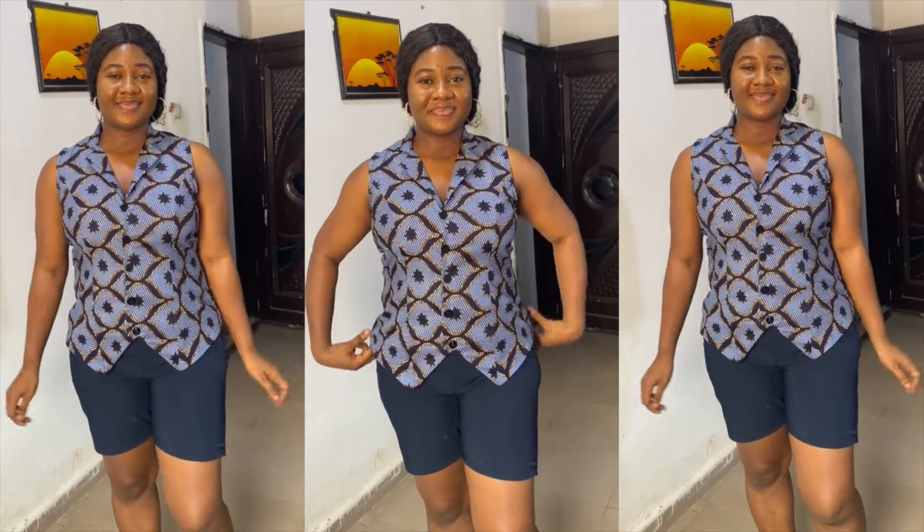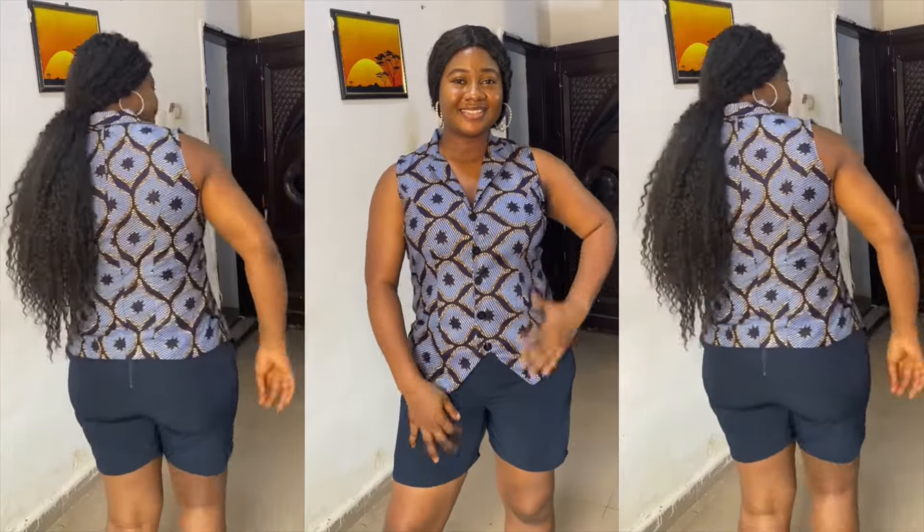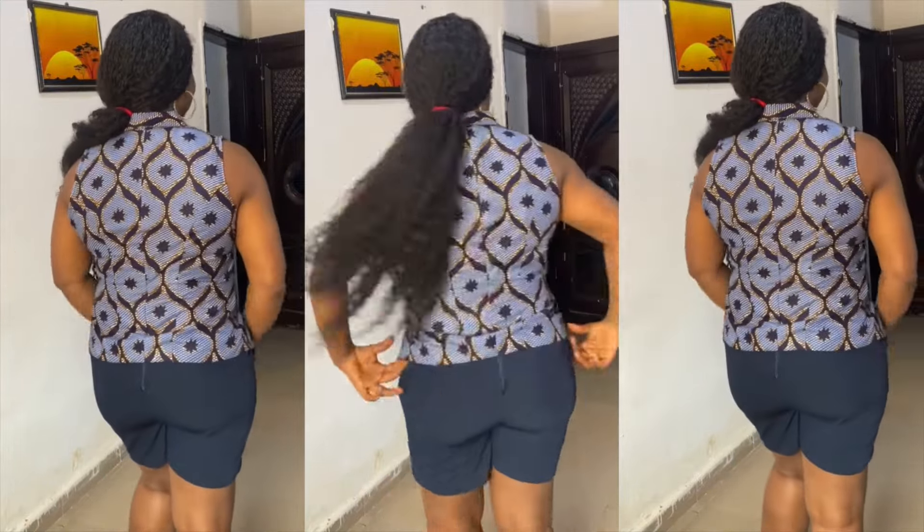Hey guys, welcome back to my channel. If this is your first time here, you're welcome to sew with me. If you're a returning subscriber or viewer, thank you for sticking to my channel. In today's video, I'll be showing you guys how I made this simple jacket with a notched collar, using one and a half yards of Ankara fabric. In my previous video I showed you how to draft the pattern — I'll leave the link in the description box and in the comment section. Let's jump right into the sewing part.